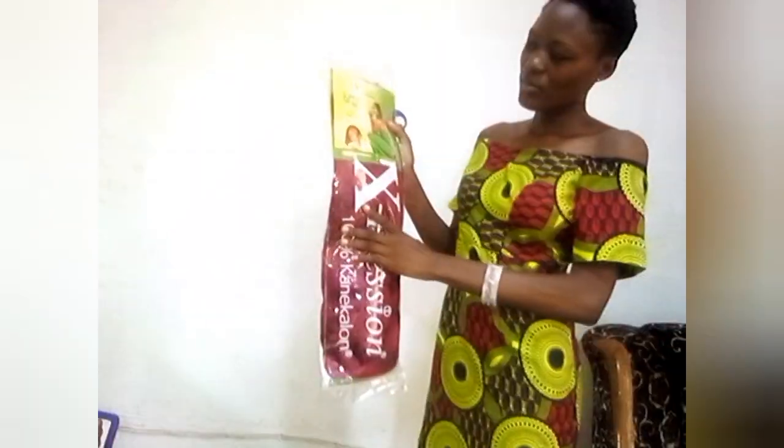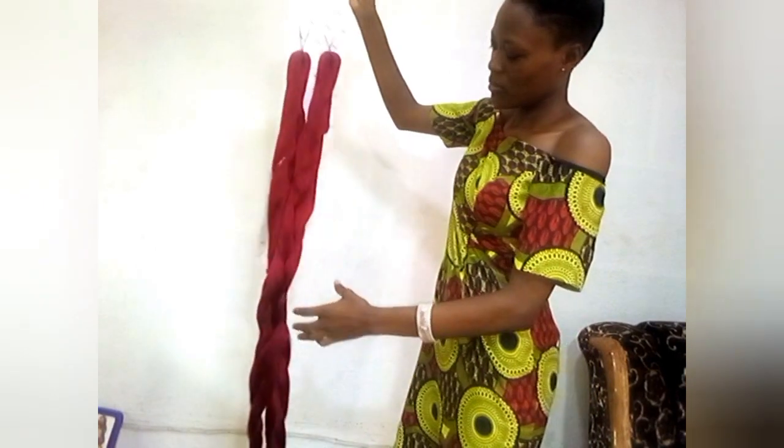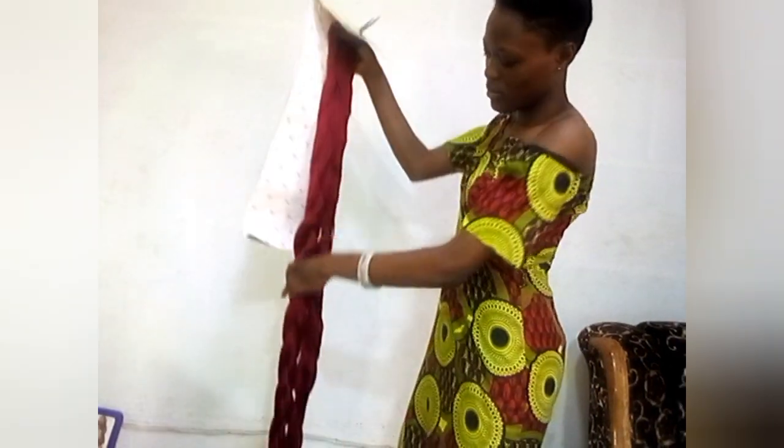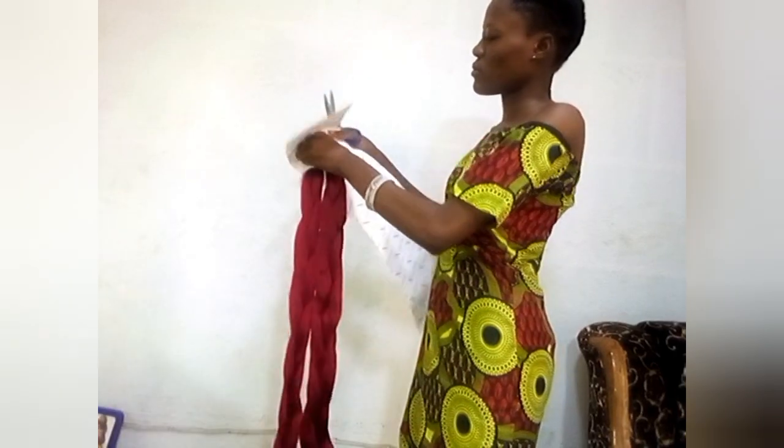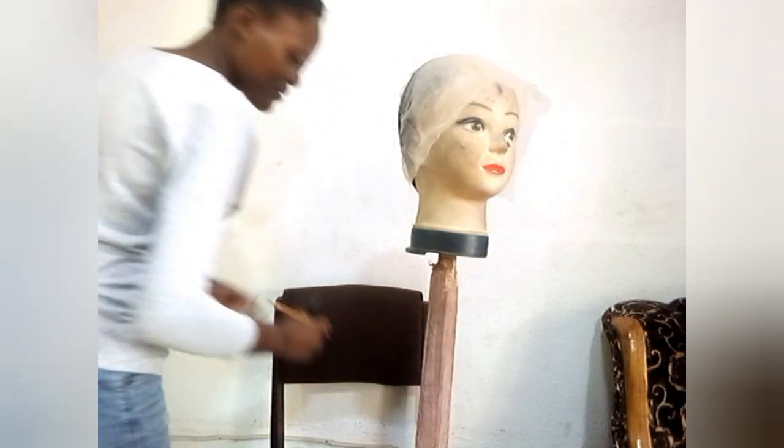Guys, we are done prepping. We are going to be making use of color wine for our attachment and I'll be cutting it into three sections for this ventilation. This part is what I want you guys to pay attention to.